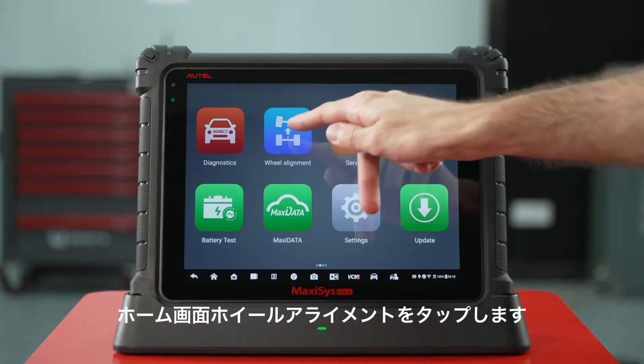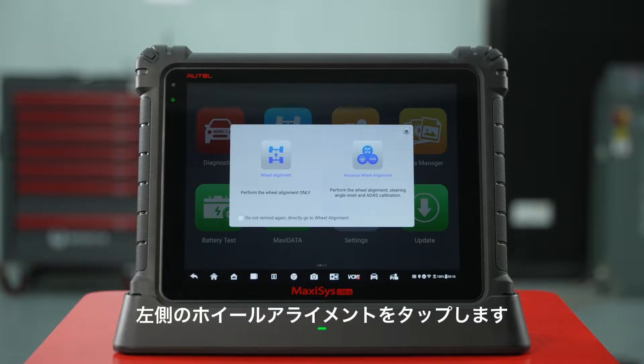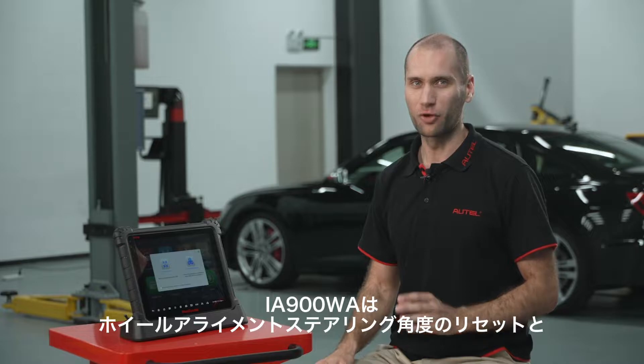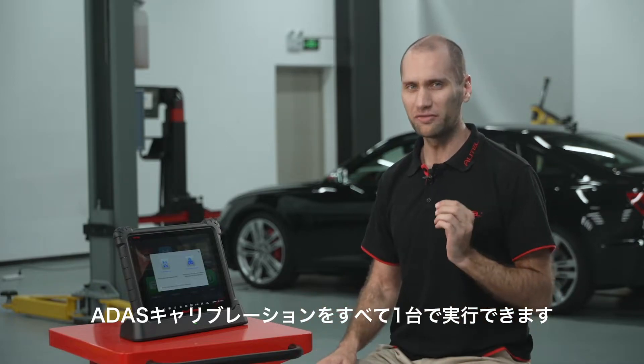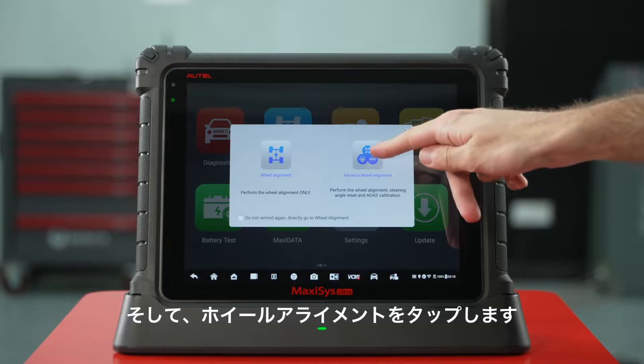Tap wheel alignment on the home page. If you just want to perform regular four-wheel alignment, tap wheel alignment on the left. But the IA900WA can perform wheel alignment, steering angle reset, and ADAS calibration all-in-one, making it one of the premier devices on the market. So we will tap advanced wheel alignment.